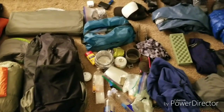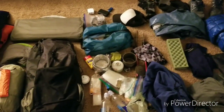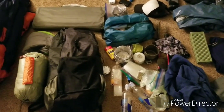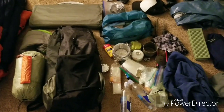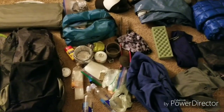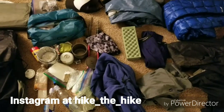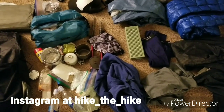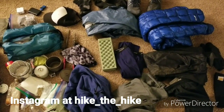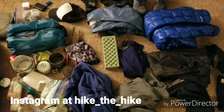Guys, this is pretty much what I'm going to be taking. I've been trying and testing it out for months, and some of this gear I've been using for years, so I really know that it works. I think it's going to work great on the AT. Starting February 25th, the 10-degree bag should keep me warm, and I have a lot of layers here as well. So it should be good. Thanks for watching guys.